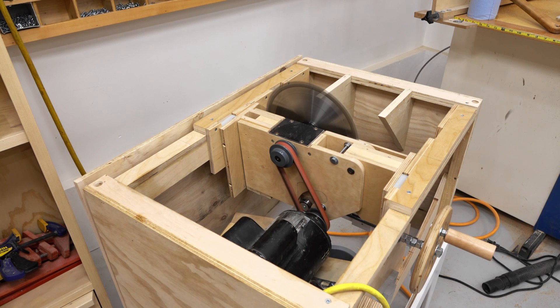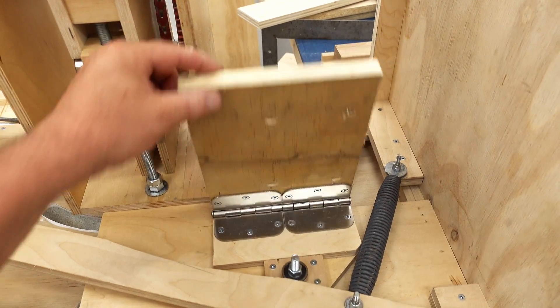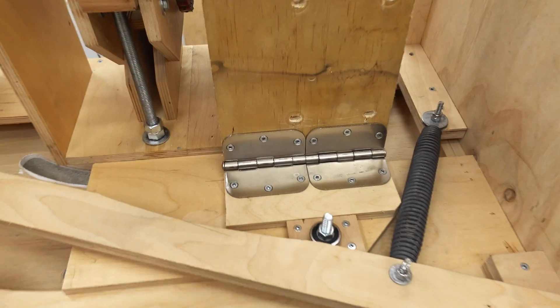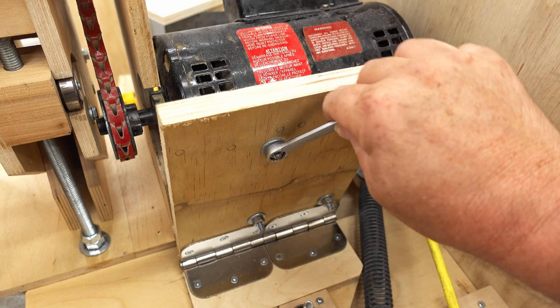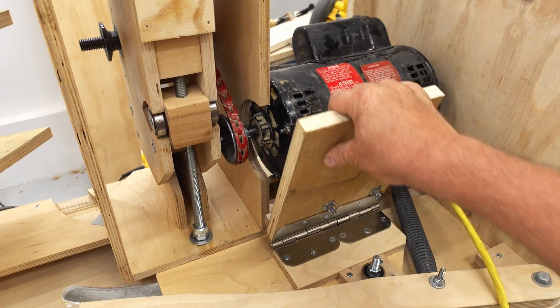I left off last time with the motor installed and we powered it up for the first time. Now the motor is mounted on a piece of plywood that swings on a pair of hinges — just regular door hinges — and what this does is it allows the motor to swing up and down with the arbor as you raise and lower it.